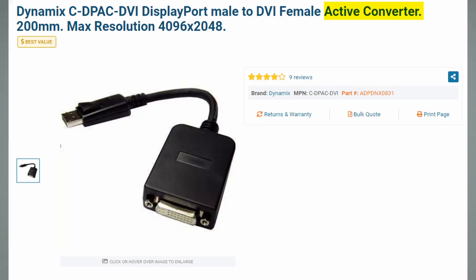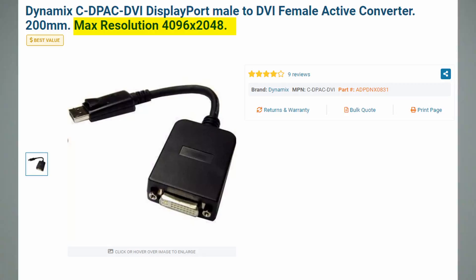So why would you buy that in the first place? What is an active adapter? An active adapter allows you to support theoretically up to 4K resolution and also multiple monitor support, regardless of whether you have DP++ or not.